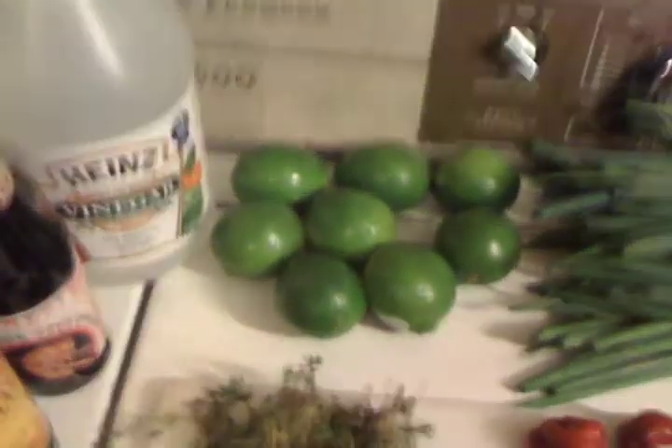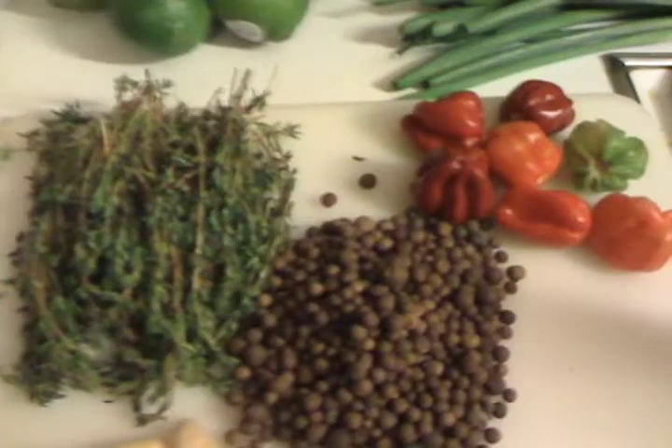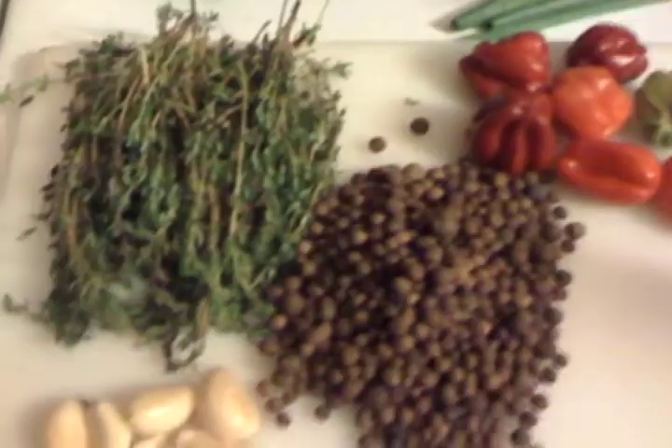Just going to go through what I got here. Obviously we're starting with limes — good old lime juice, I'm going to peel them of course. All this stuff is going to end up in the blender. Scallions, thyme, garlic — a lot more garlic than that actually. Pimento.